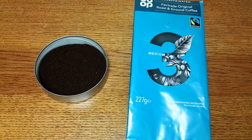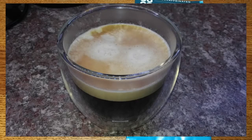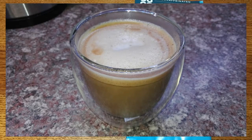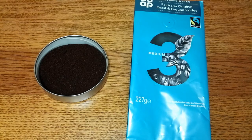The Aldi decaf I reviewed not long ago tasted a little bit cheaper but was less than half the price of this one. For me it's a two out of five — the good aroma led to disappointment in the taste, and the bitterness was a really big downside. I'd like to hear from anyone who's tried this or other Co-op coffees — let me know in the comments below. If you liked this video give it a thumbs up, and subscribe if you want to see more coffee reviews. Thanks for listening, bye for now.